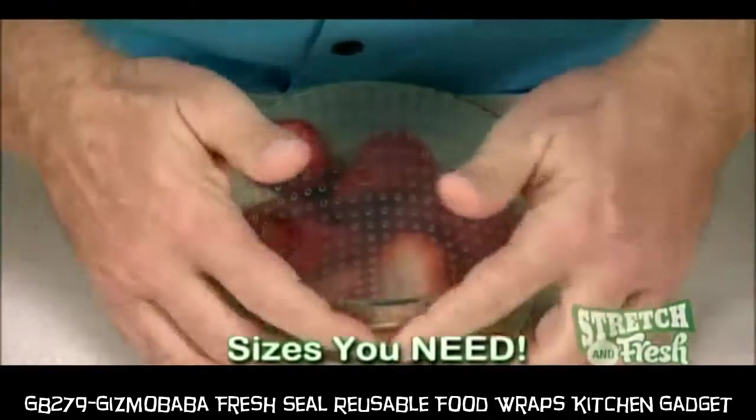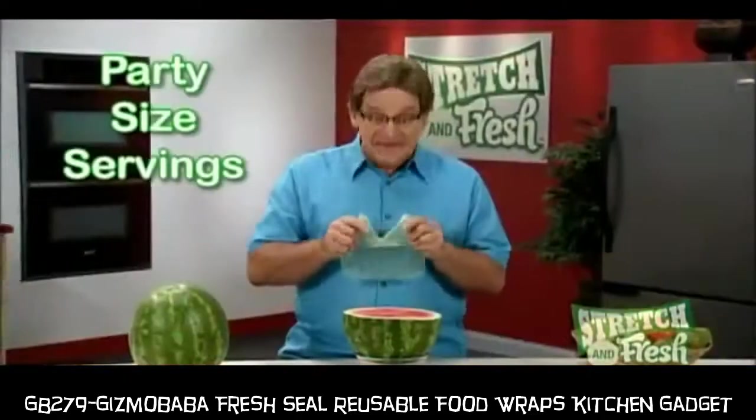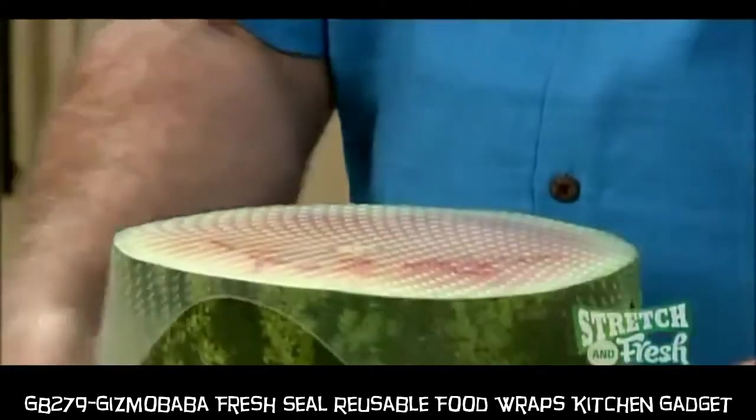Stretch & Fresh comes in sizes you need — for single servings, family size servings, and even party size servings. Sealed and ready to store.